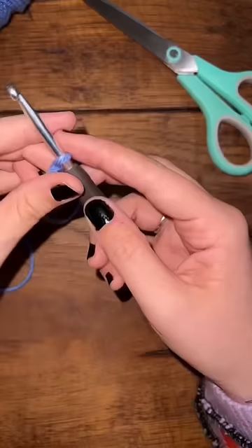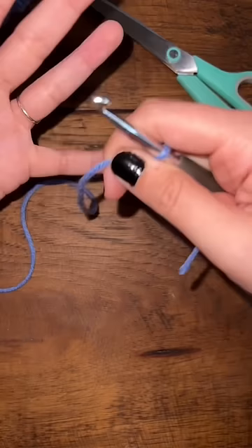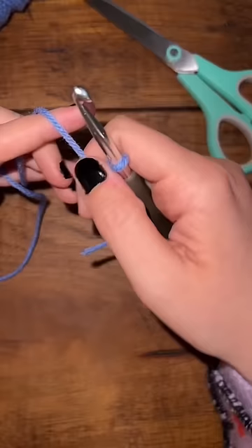Put your hook through the loop. We're going to hold our yarn like this — go in a circle around the pinky, under the middle two fingers, over the pointer finger, and pinch.